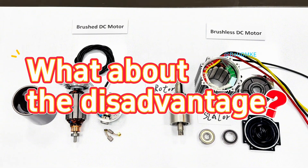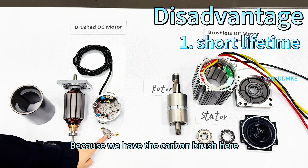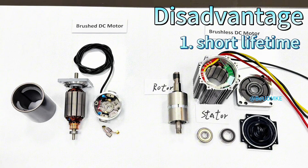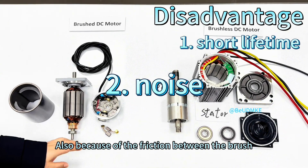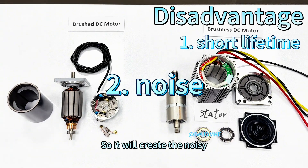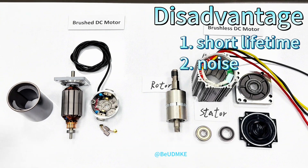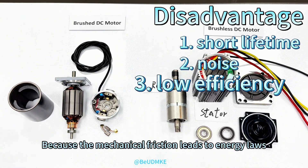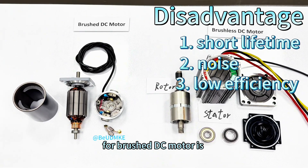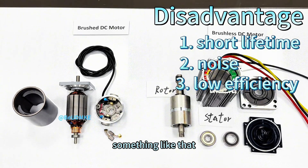What about the disadvantages? The first one is a short lifetime. Because we have the carbon brush, it will wear out very quickly due to friction — usually no more than 2,000 hours. Also, because of the friction between the brush and the commutator, it will create noise, so the noise will be higher than the brushless DC motor. The third one is low efficiency, because mechanical friction leads to energy loss.